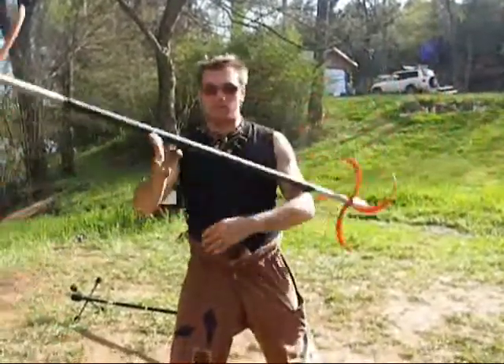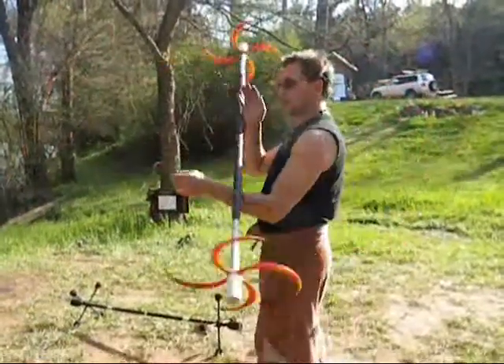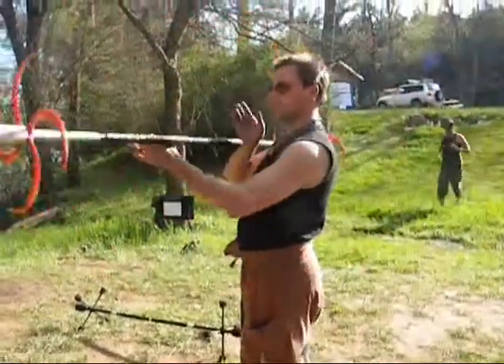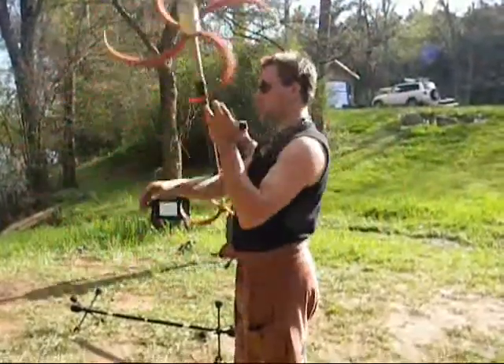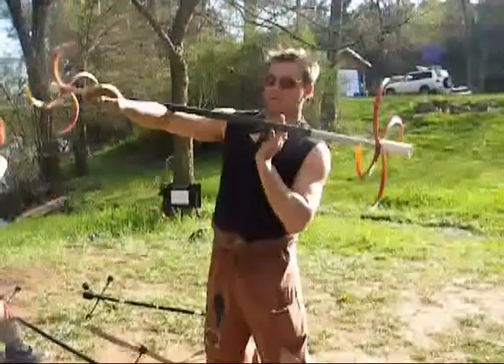Then there is the anti-spin one — from the front, from the side. And the in-spin one — from the side, from the front.